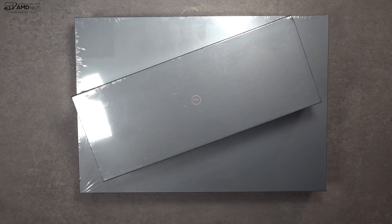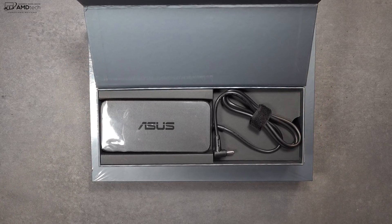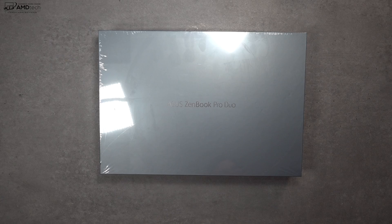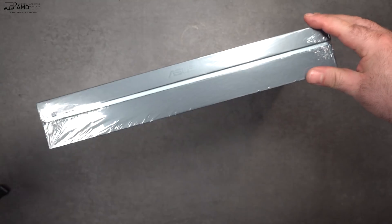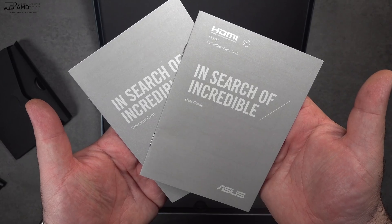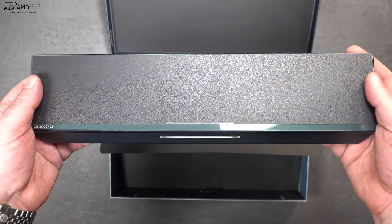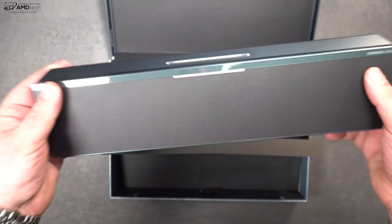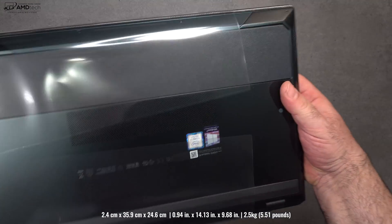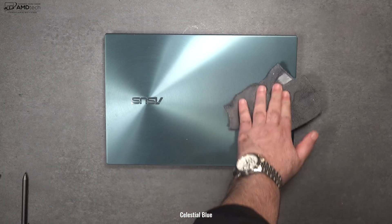Inside the box there are two boxes — the smaller one houses the power adapter, which is a pretty robust 230-watt adapter with a barrel pin connector, plus an extension cord. In the main box is the laptop, and the packaging is excellent — once you lift the lid the laptop is presented to you, giving a really nice unboxing experience. You also get documentation, warranty information, a pen, and a wrist rest you'll need for extended typing. Holding the unit for the first time it feels pretty robust, not too heavy for a 15-inch laptop, and I really love that celestial blue color, though it will collect fingerprints easily.